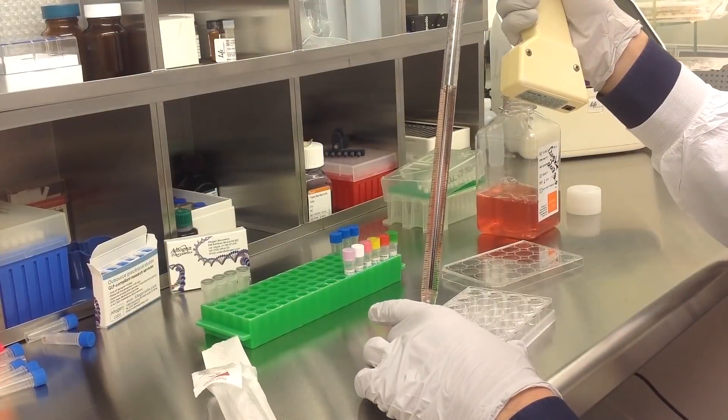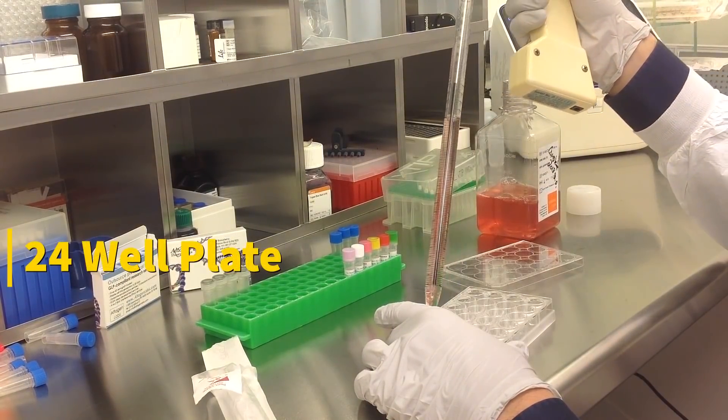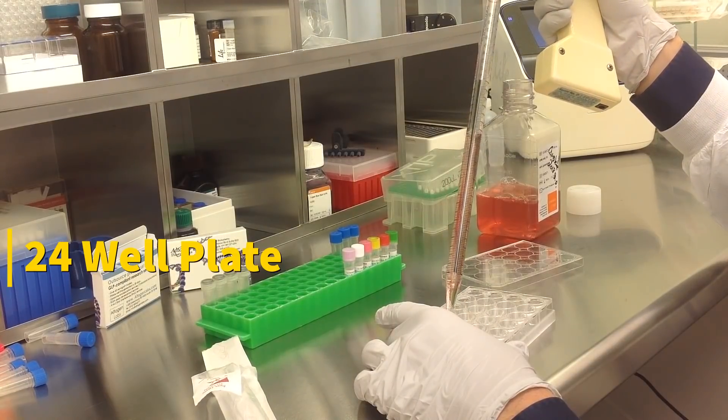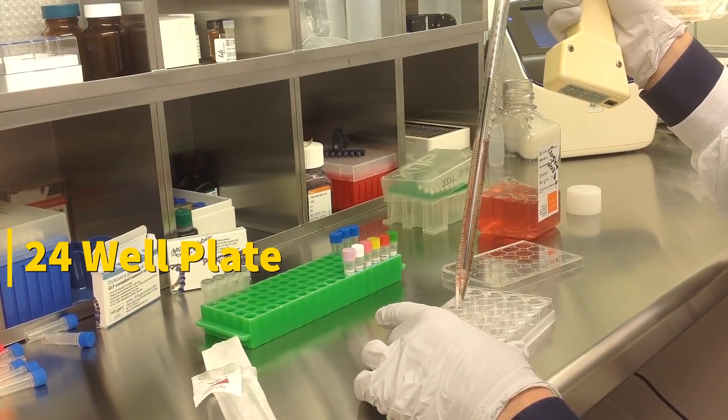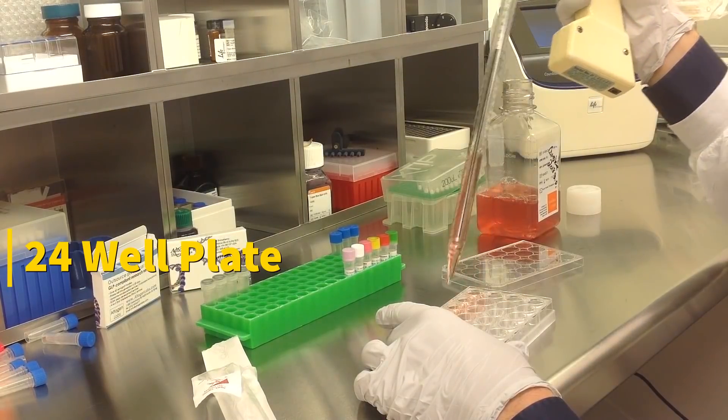Today we'll be transfecting HEP3B cells obtained from ATCC. We will be using a transfection kit manufactured by Altogen BioSystems. In this tutorial, we use a 24-well plate. Transfections can be scaled up or down based on plate surface area as described in the corresponding transfection protocol, which can be found at altogen.com.